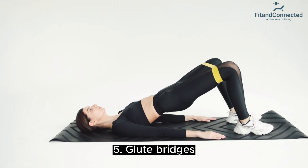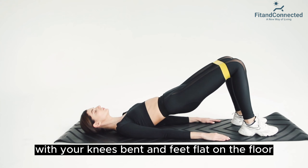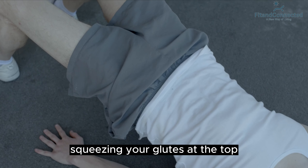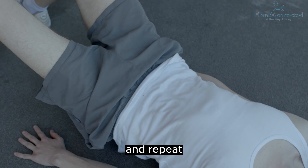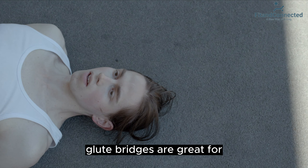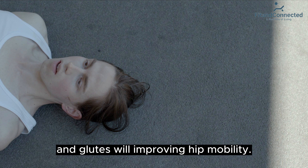Fifth, glute bridges — lower back and glutes. Lie on your back with your knees bent and feet flat on the floor. Raise your hips towards the ceiling, squeezing your glutes at the top. Lower back down and repeat. Aim for three sets of 12 to 15 reps. Glute bridges are great for strengthening the lower back and glutes while improving hip mobility.